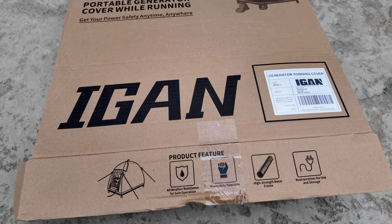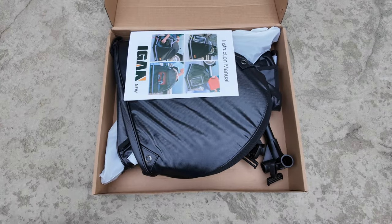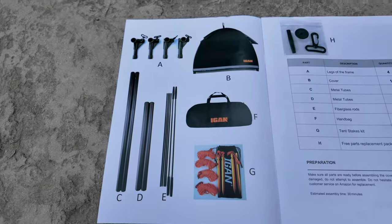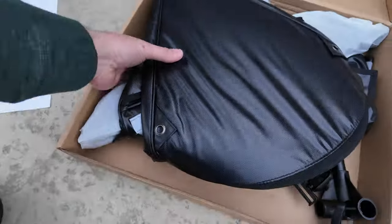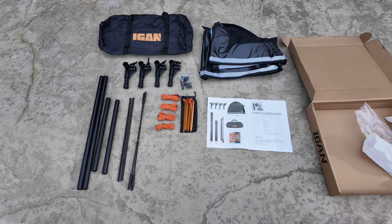The IGAN comes in a box and needs a little bit of assembly. After pulling it out, you can already tell the materials look more quality, though it is double the price. Even the instructions look better, and as soon as you grab the material, you can tell the quality is much better. After verifying all the pieces are present, we'll get it assembled and show you what it looks like.